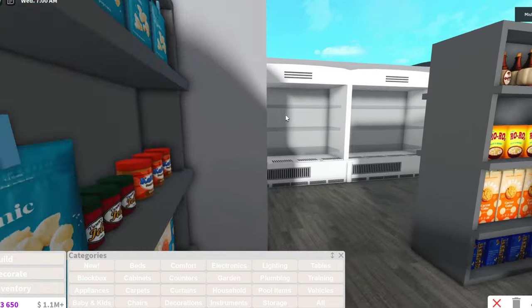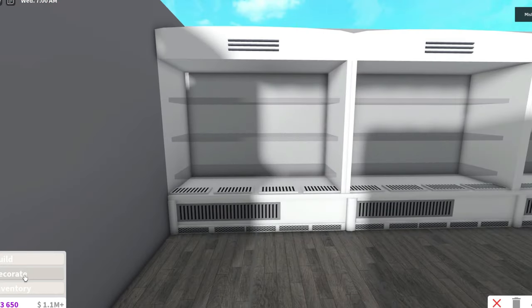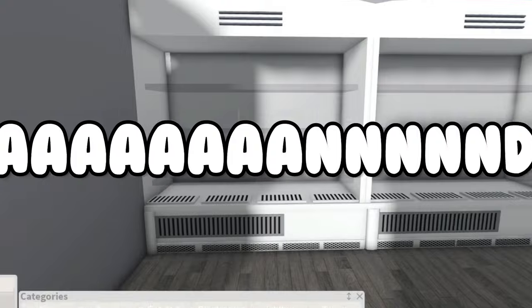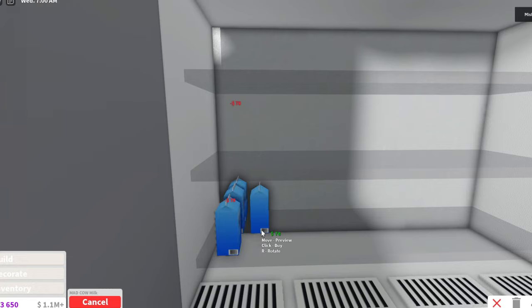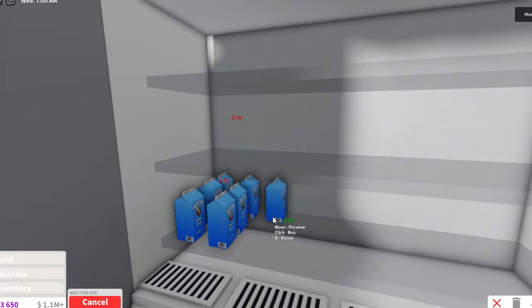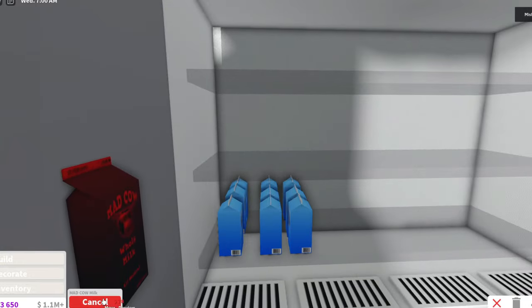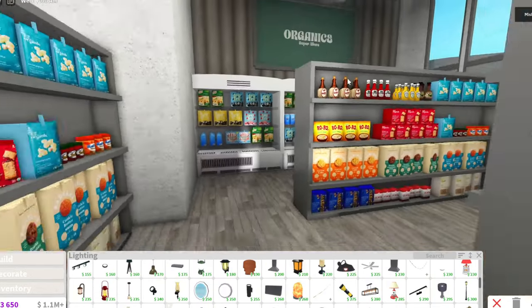Now I just need to do the freezer part. What goes in the freezer? Milk and ice cream - I can put ice cream, but I need to find decals. It took me so long to find all the other decals, so I guess I have to do that again. Okay, I finally finished stocking this up and also added a few windows everywhere.